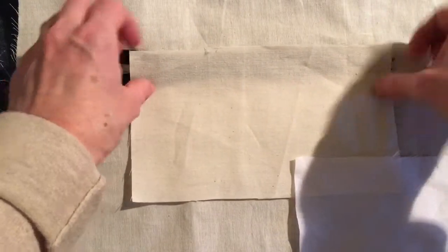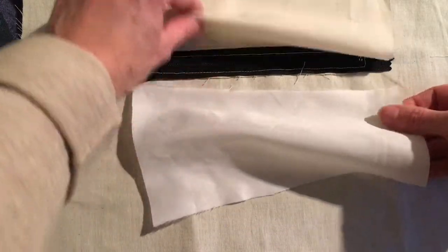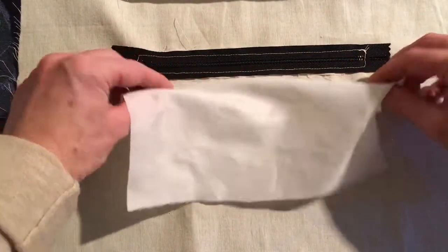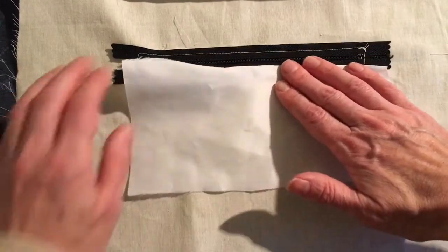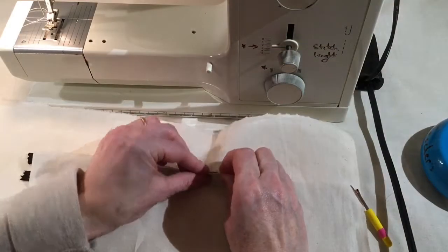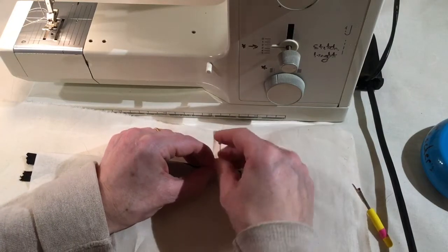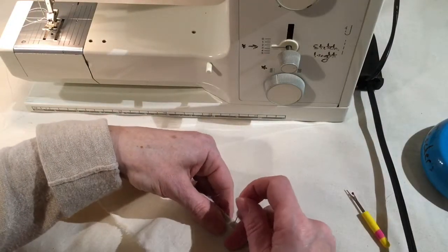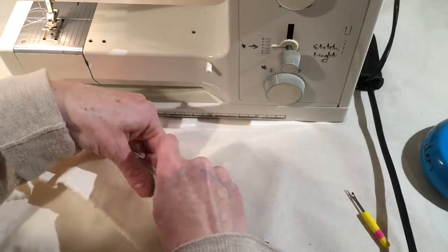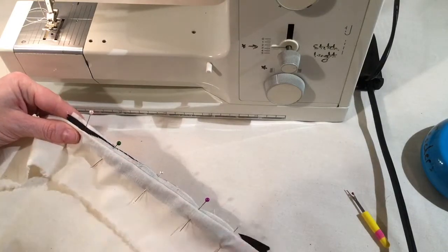Line up the fabric piece — there's only a small seam allowance, but you can stitch it along there. Pin the fabric piece and stitch along to attach it, still using the zip foot.